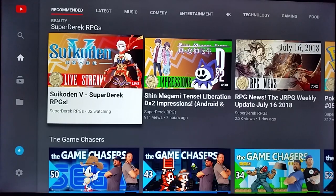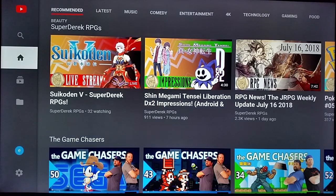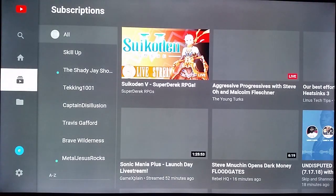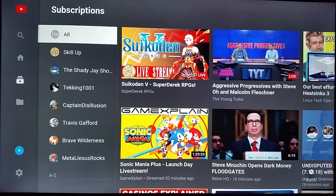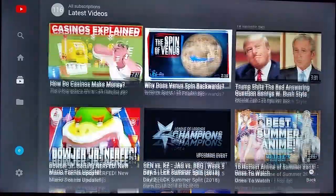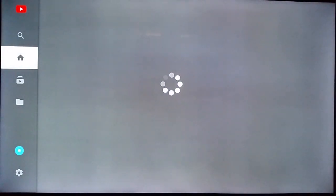I just got done linking my specific YouTube account on my laptop at that website. You type in the code, go through the steps, and it ends up linking your account to your YouTube application. As you can see on the left-hand side of the screen, if you go down to the option right under the home area, you can see all of your different subscriptions — I have 116 different YouTube subscriptions — and the most recent videos from everyone you follow will show up there as well.